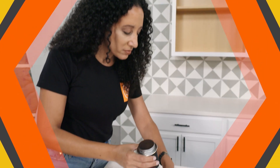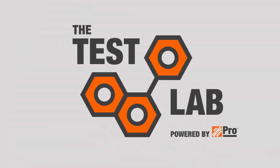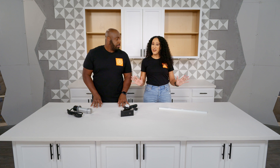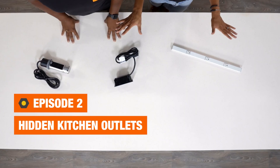We break down some of the tough projects that you may encounter on the job. I'm Chris, and I'm Yvonne, and this is the Test Lab.